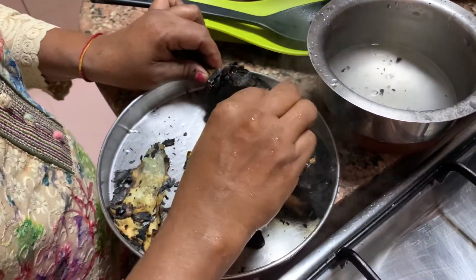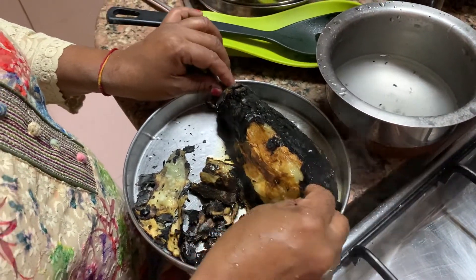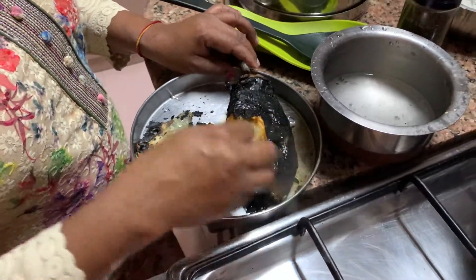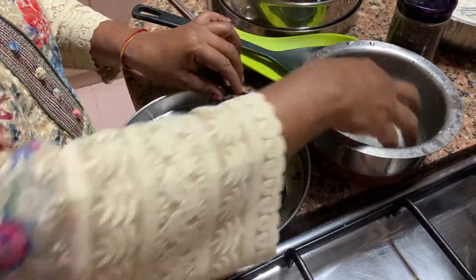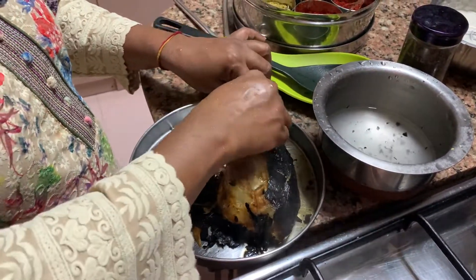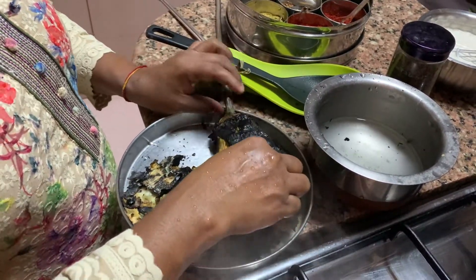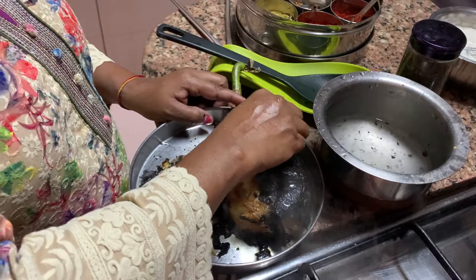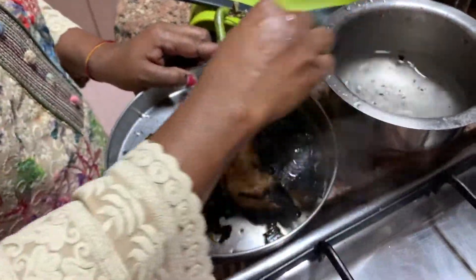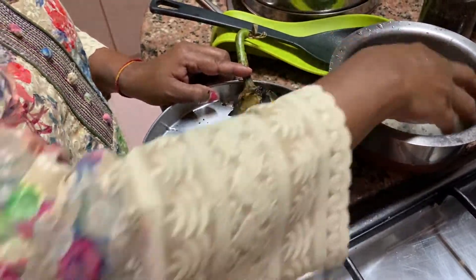Now, sometimes when you are in a rush, because this roasting on the gas takes quite a bit of time — kaaphi time lagta hai roast hone mein — par kabhi kabhi jab bahut jaldi hoti hai, toh aap baingan ko kaat ke pieces karke cooker mein daal sakte hain. Dabbe mein daal dein, niche paani rakhein cooker mein. Phir iske baad aram se skin nikal jaati hai — so that process is quicker. The taste is very different though; roasted ka taste alag hai, but the cooker method is also good and easy.